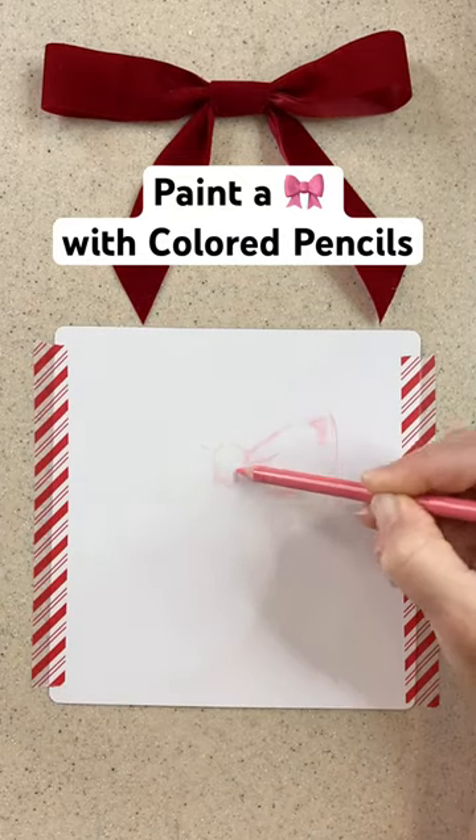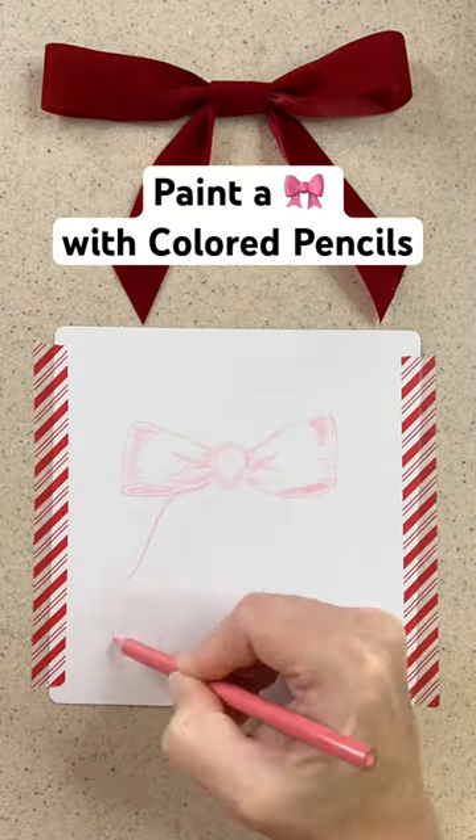I love to paint with colored pencils, and yes, it's called painting even if you're using colored pencils and not paint.